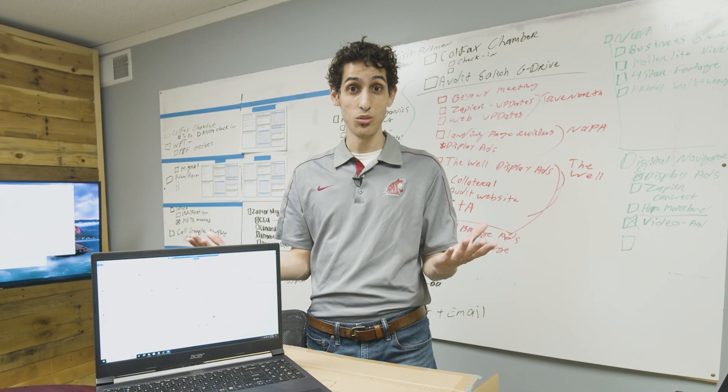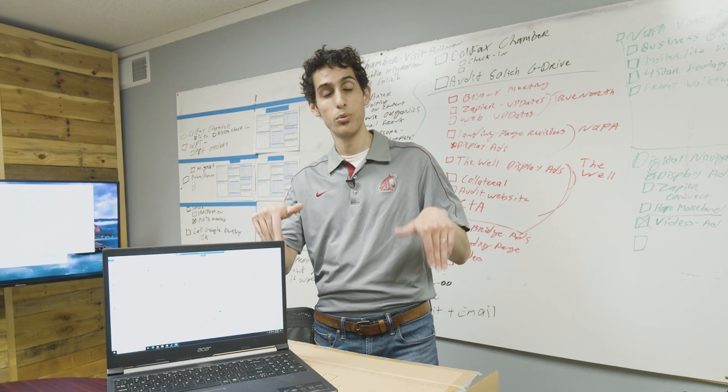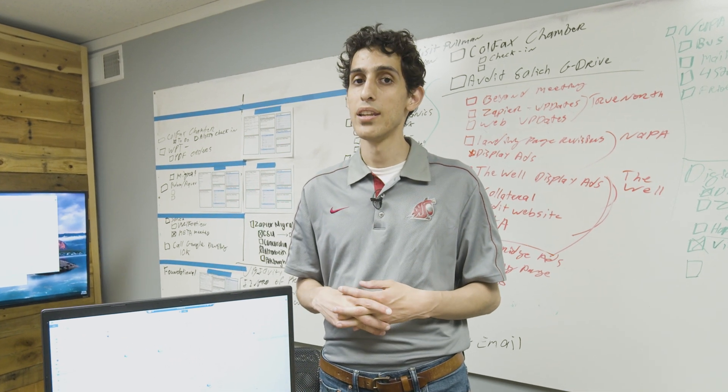And if you have suggestions, thoughts, questions, comments, or concerns, go ahead and put them down below. We would love to have your comments. And have a wonderful day. Today is Wednesday — Wednesdays are good. They're not as good as Mondays, but it's a Wednesday. I appreciate the Wednesdays.